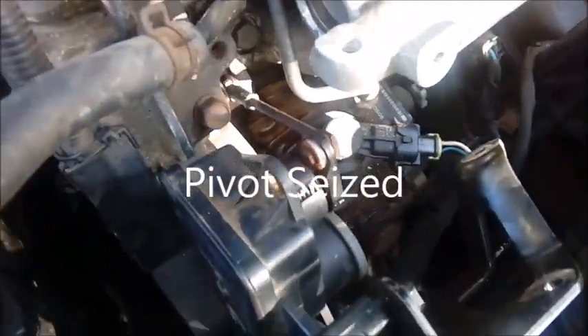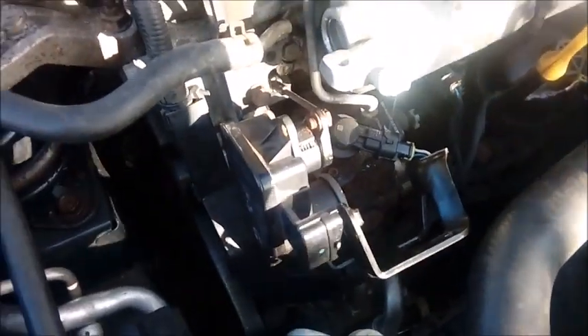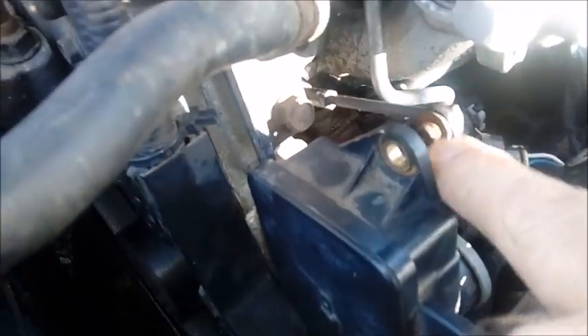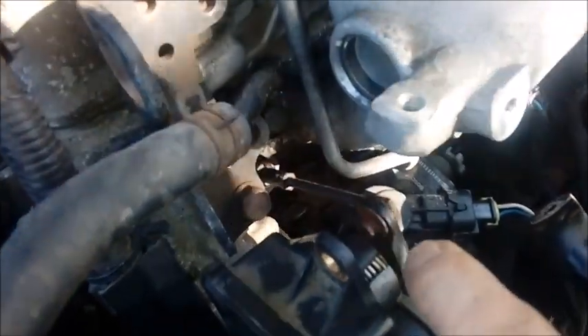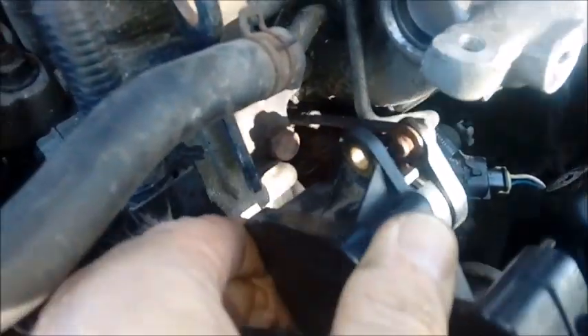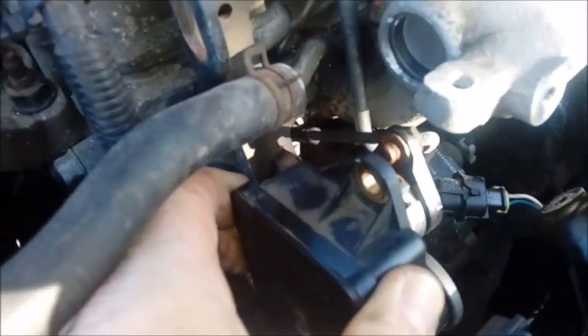There we go — one slightly misshapen circlip pulled out. So presumably I can just push this lever out. Now that that's apart, I can really feel — you see how I'm actually rotating the sensor — but the pivot's not moving. So it does certainly look like this is kind of seized up. Fingers crossed, once I take this off and get this oiled up, it'll allow it to move freely, because it doesn't seem to be pivoting at all. When I rotate the sensor you can get a little bit of movement, but you can see it's not so much the bar where it's pivoting — it's just the actuator.